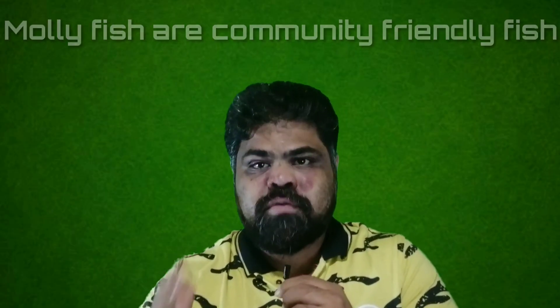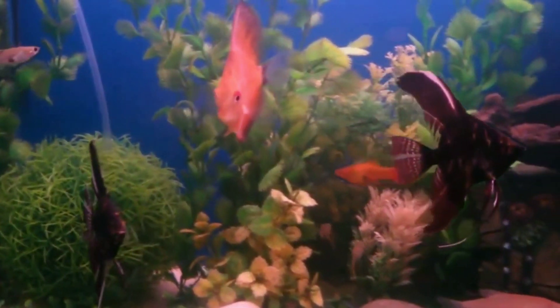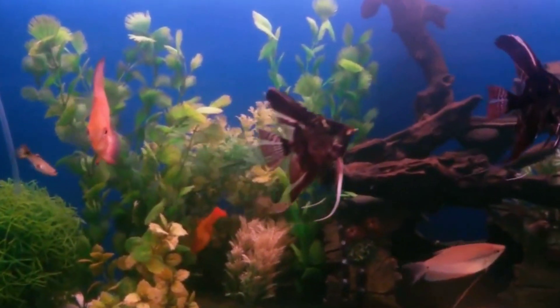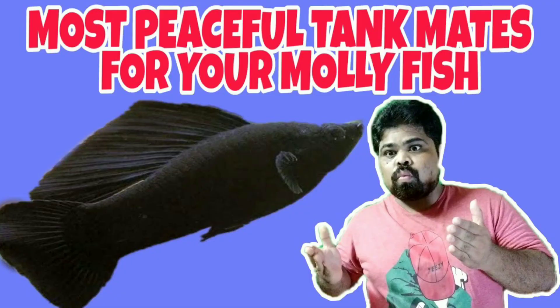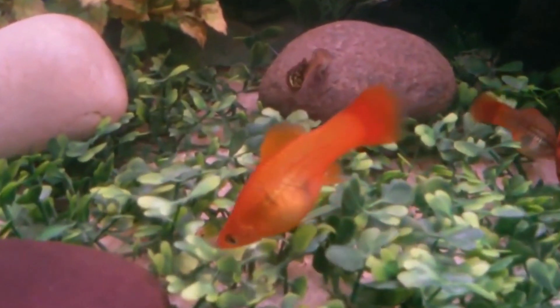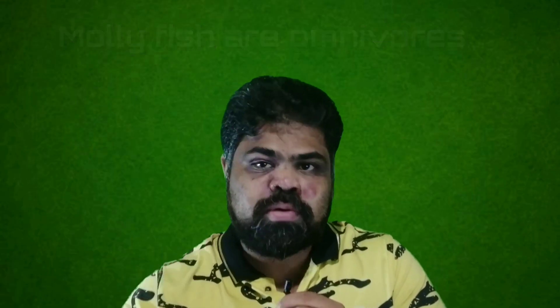Sixth, molly fish are community friendly. Molly fish are suitable for community aquariums if you house them together with other peaceful fish. Since they are mild fin nippers, mollies should not be housed with fish that have long fins. You should also avoid housing them with aggressive or large predatory fish, as well as small fish they might mistake for food. Compatible tankmates include guppies, platies, swordtail, gourami, danios, and others.